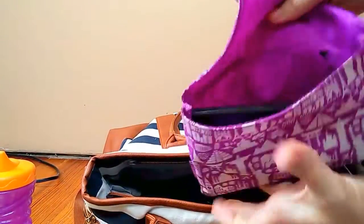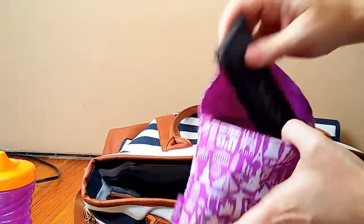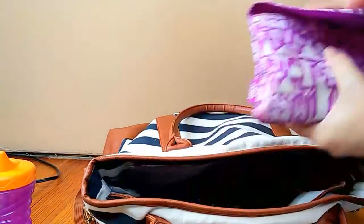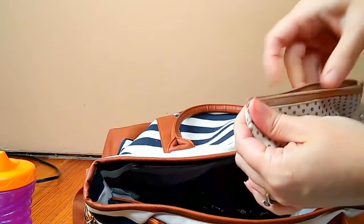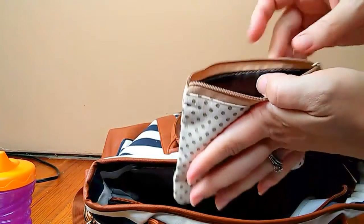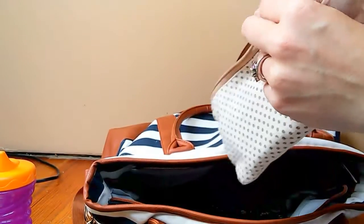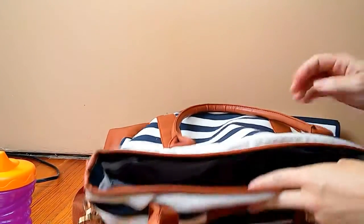This bag has my makeup — you know, it's makeup! This little bag here just has my essential oils — I have blends that I made up in here, all the must-haves when we're out and about, for summer and just all year round.